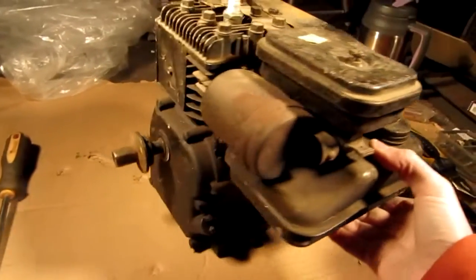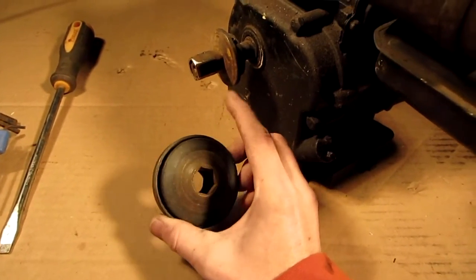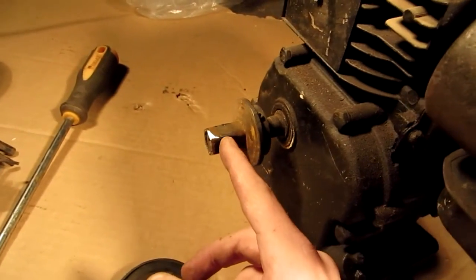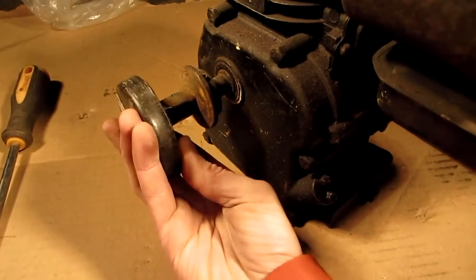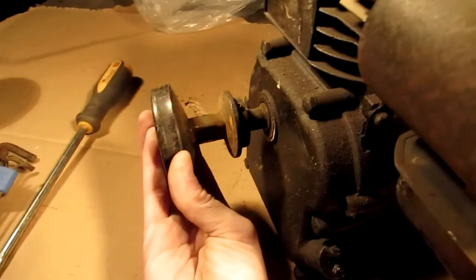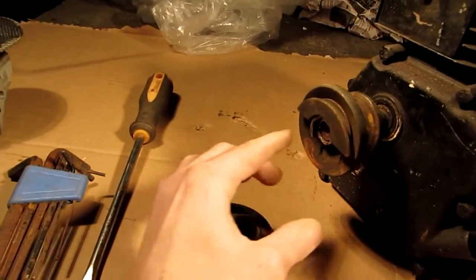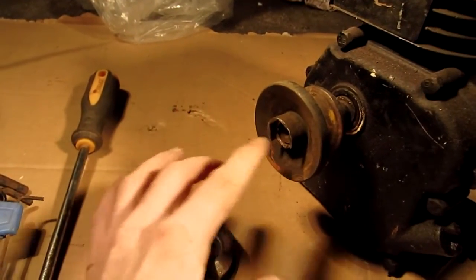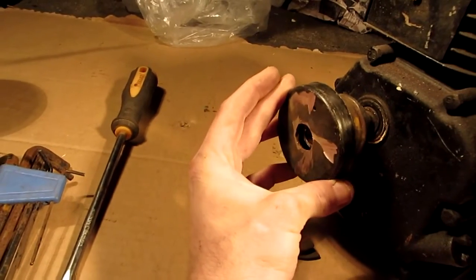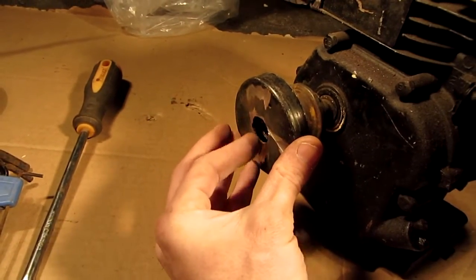I don't know what year it is, but when I got it, it had an old centrifugal clutch on it for a belt - and whatever belt it took, it was a real tiny belt. The shaft on the engine is a 5.8 shaft. When whoever put this thing together - I don't know who it was - but you can see the outside sleeve here, this piece right there with the weights. This piece right here was like that, but instead of doing what they should have done and put a bolt on there, they decided to take the steel that was sticking out and mushroom it out with a hammer.